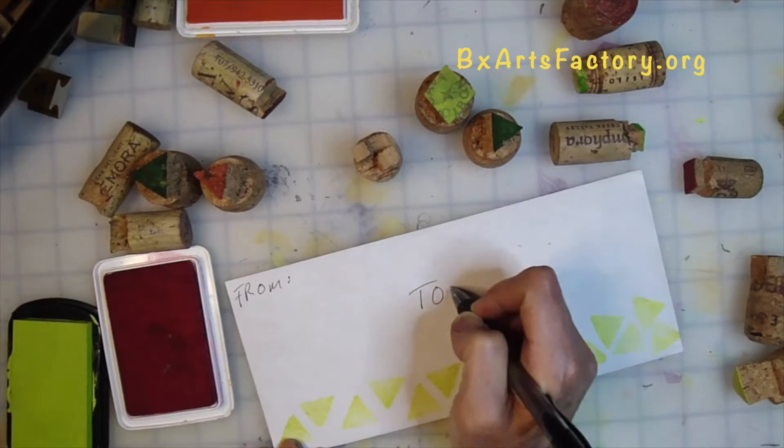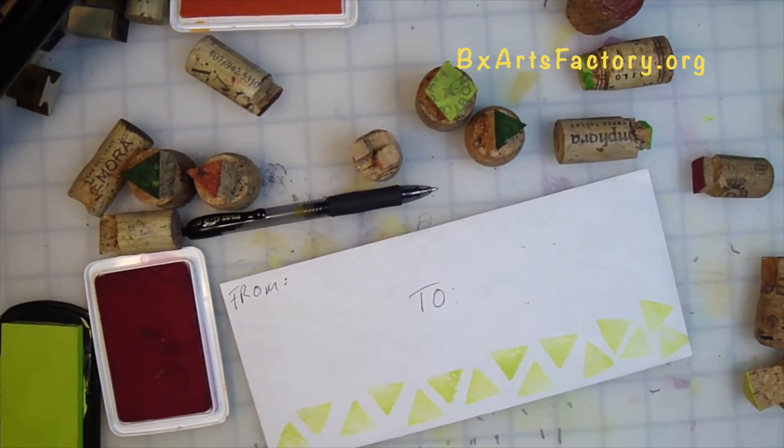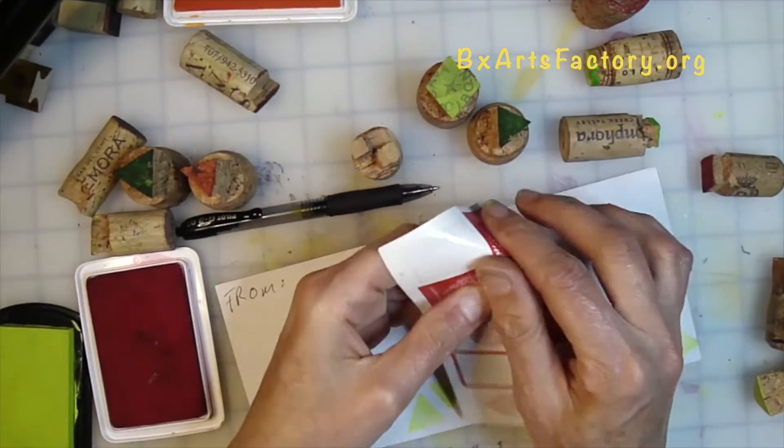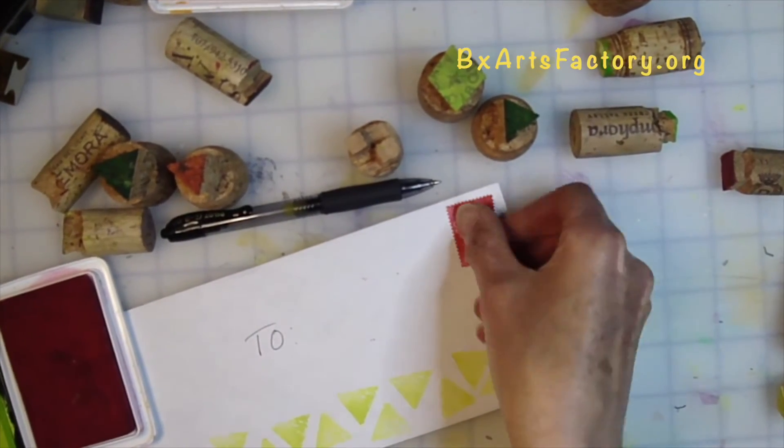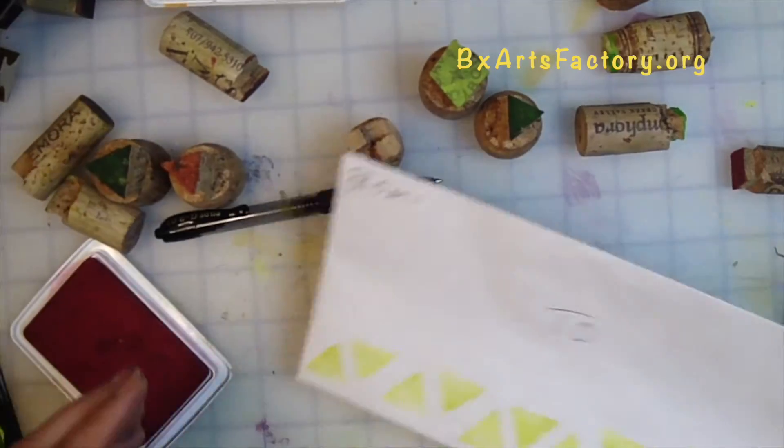Now for the final step. Address your envelope — from, to. Then put your stamp on the right-hand corner and mail out your art.